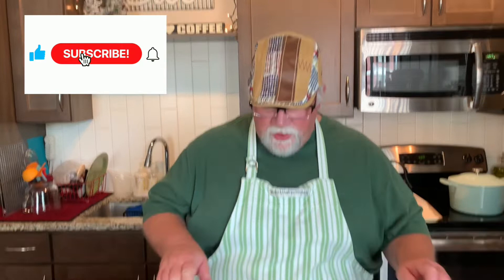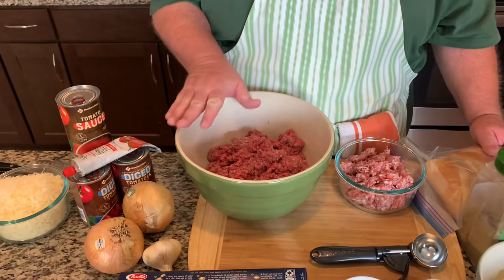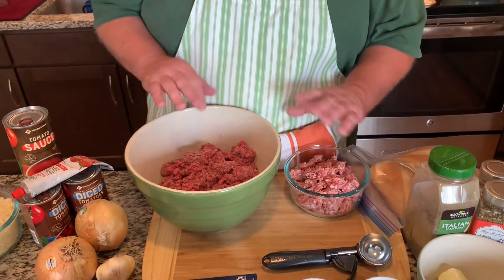Let me tell you what the ingredients are that I'm using. It's really, really basic and simple. The meatballs are going to be extremely simple — I'm not adding a lot of extras to it. For the meatballs, I have about two pounds of ground beef. I have one pound of sweet Italian sausage and I'm going to mix those together.